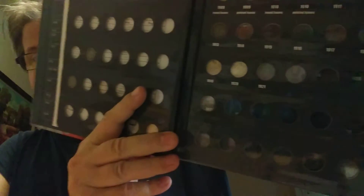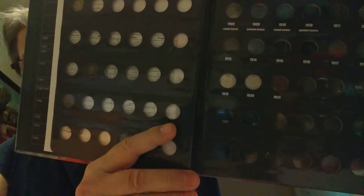That 1920 I got is an EF grade. You basically want all your grades to stay pretty consistent in the book, depending on what set you have and what you can afford to do. These first coins, from 1858 to 1920, those suckers are expensive.